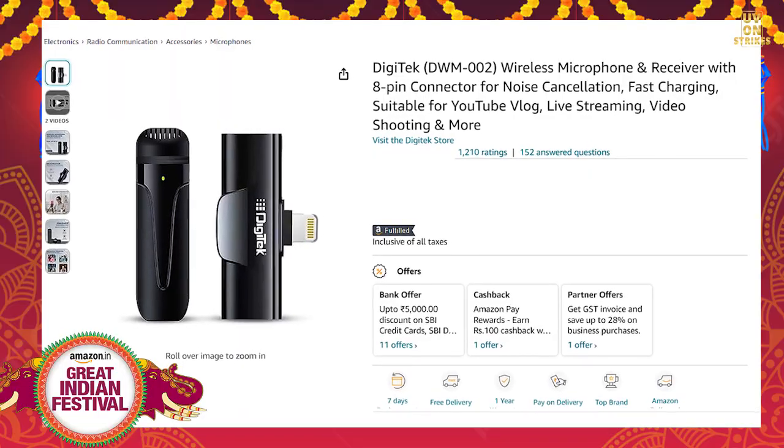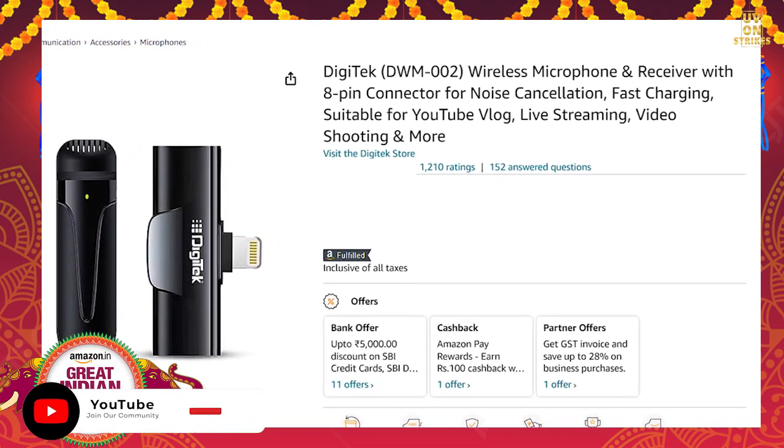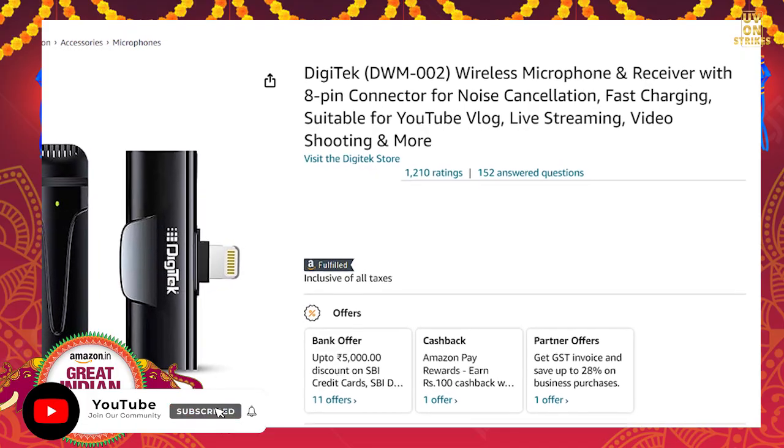This product is useful for YouTubers who need a wireless mic. The model is the DWM002 wireless microphone with receiver and 8-pin connector, featuring noise cancellation, fast charging, and suitable for YouTube vlogging. Digitec provides two pin connectors for Android and iPhone. It has a 3.3 star rating on Amazon.